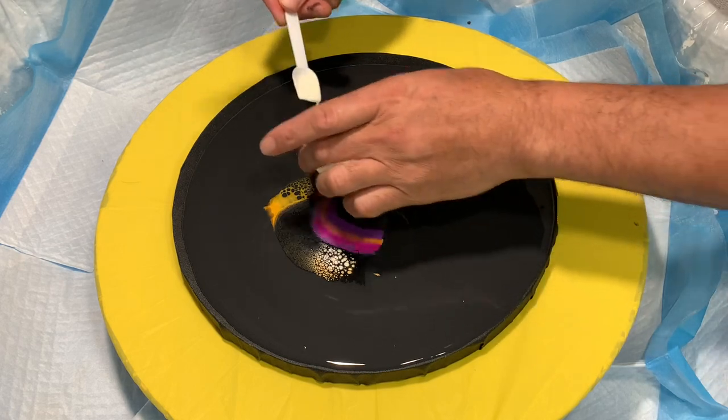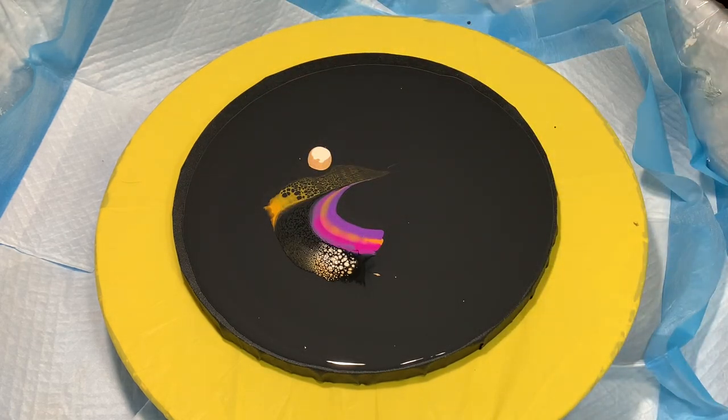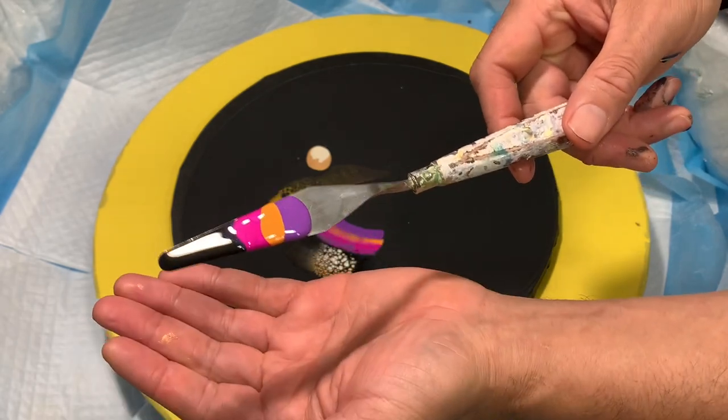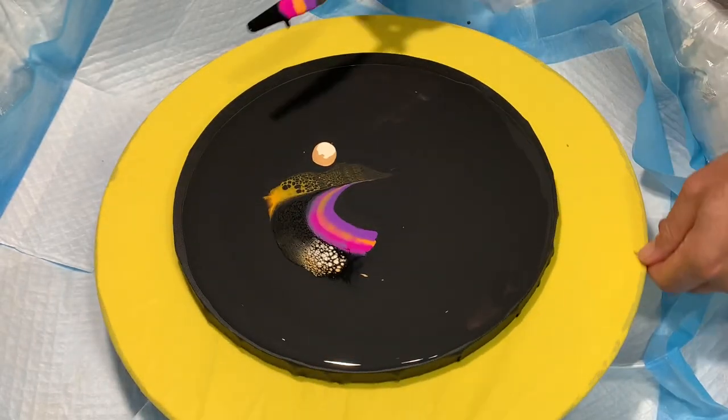I'll do the same thing again. I'll put the Passion, the Royal Galaxy, and the Golden Poppy on the palette knife with the black cell activator. The colors will be layered on like this — if you can see that, that's good.